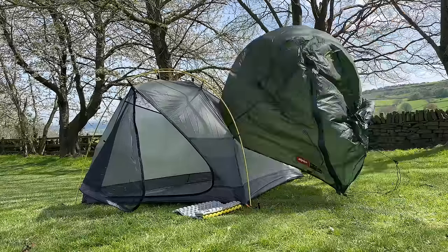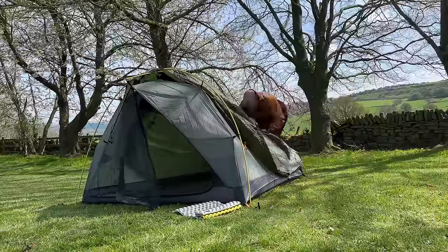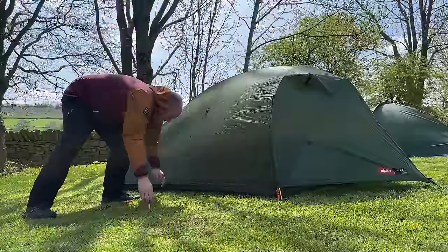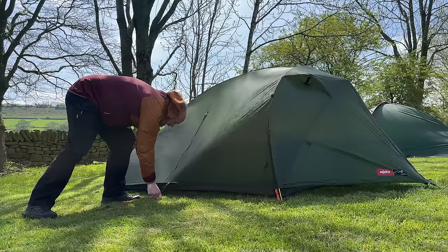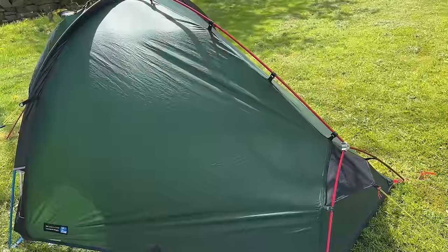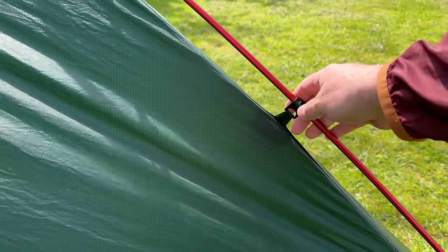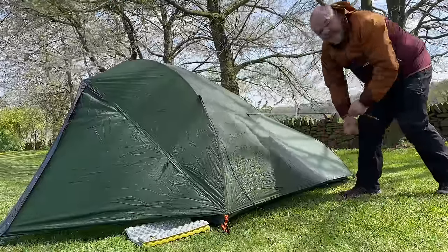Let's get that fly back on — it only takes a minute, look. Another quick thing to mention: when you're putting the fly over the top of an inner that's already pitched, you can get some really good tension on it because you're actually stretching the material over a structure that's already there. Whereas on an all-in-one tent you're only stretching it to where it clips, and when silnylon gets wet it sags a little bit. On a tent that stretches over the outside like this, it's easier to tighten it up again.